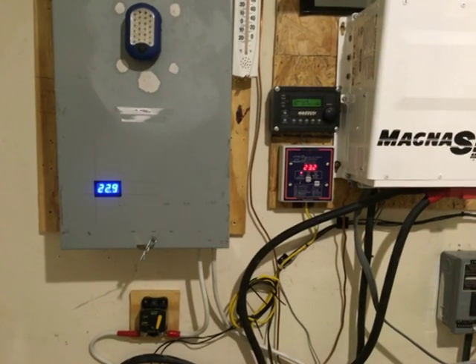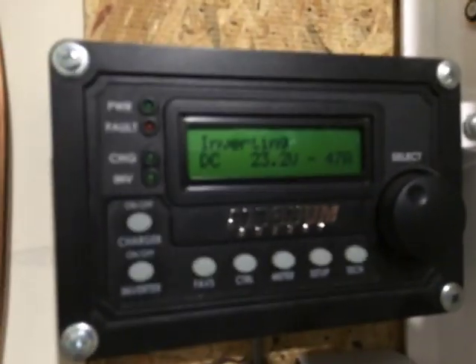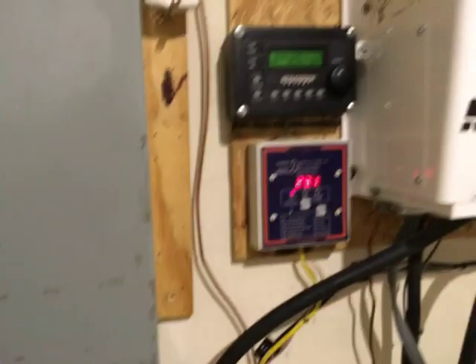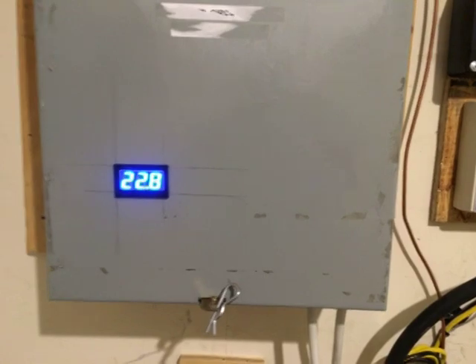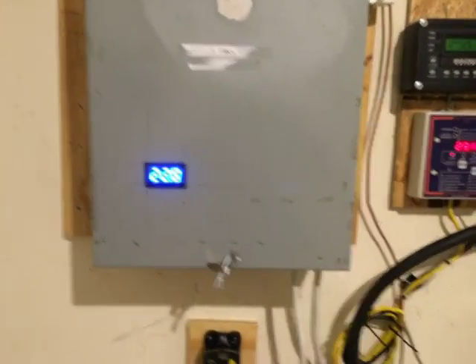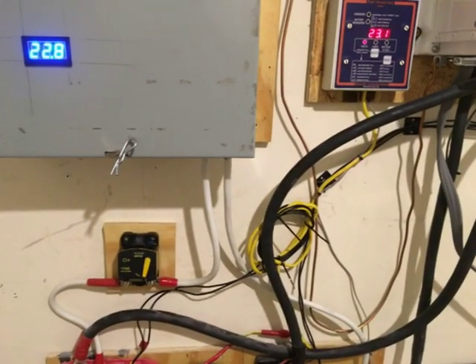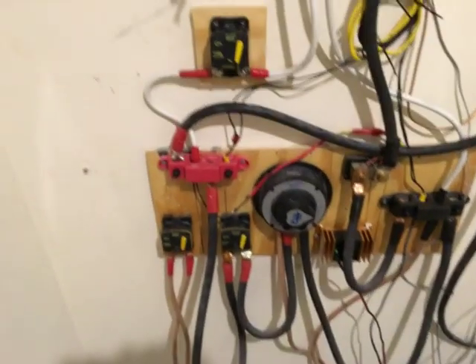Okay YouTube, the experiment has begun. My capacitor bank is at 22.8 volts and my battery bank is at 23.1 volts. I am currently inverting so I am off-grid. I'm going to see how long this lasts and how it performs — there may be some need for tweaking. Everything went well, there's no smoke, so everything's wired up safely and we should be good to go.